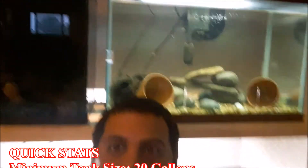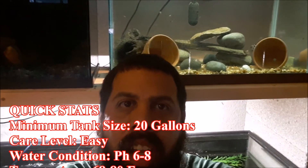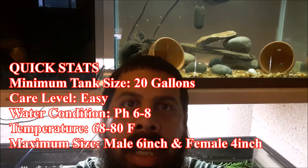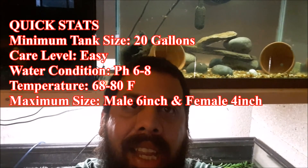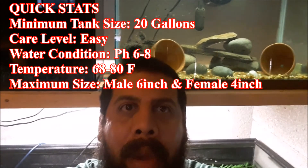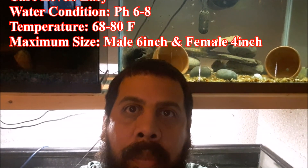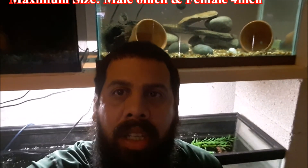Here are the quick stats: a 20-gallon tank is perfect, though some recommend a 29. Care level is easy. Water conditions: pH 6 to 8 — some say soft to neutral, but I'm breeding successfully in hard water. Temperature: 68 to 80°F, with mine running at about 78 to 80°F. Size: six inches for males, four inches for females.